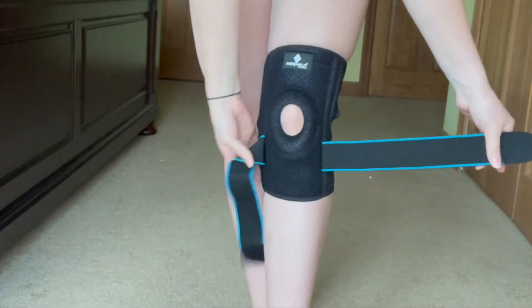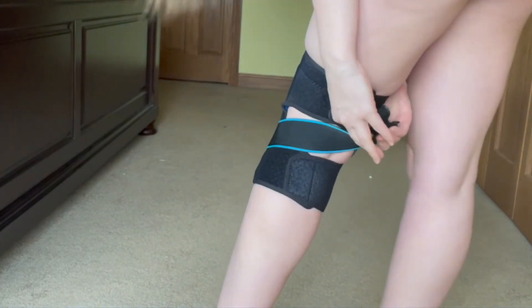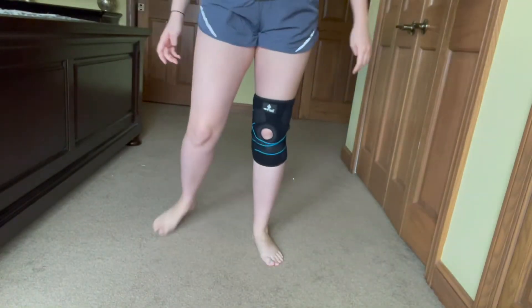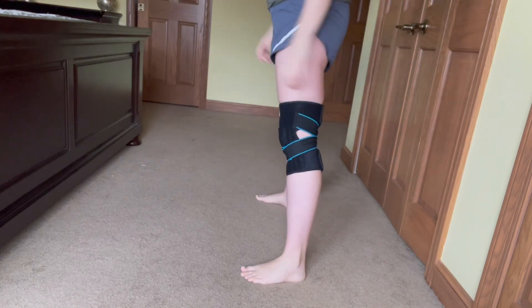I've used this for sprains and when I need joint pain relief and it was such a lifesaver. It can be used effectively for many sports or active related injuries, including meniscus tears, arthritis, ACL, PLC, and MLC. This is a universal knee brace and can be used by both men and women.